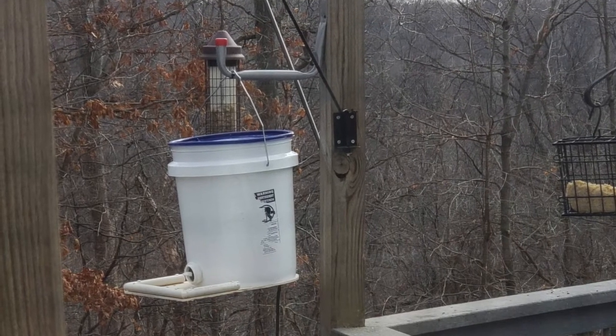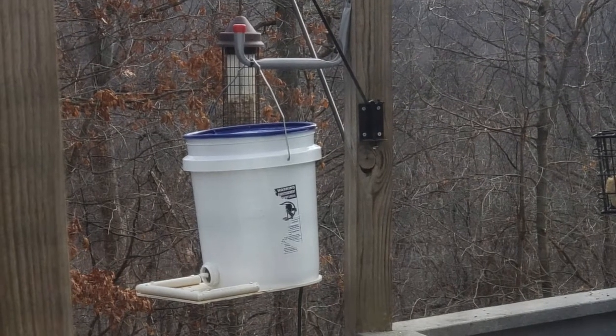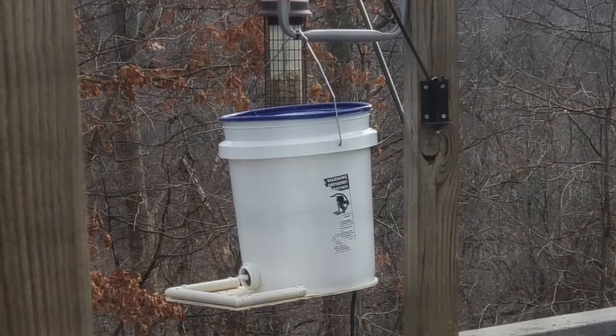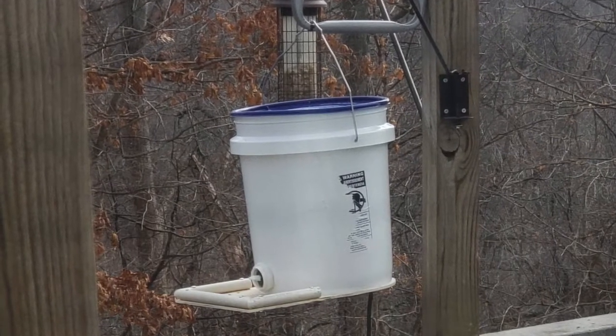Hello YouTube. This video documents the building of a remote controlled bird feeder so that I could feed the birds while I was on vacation.